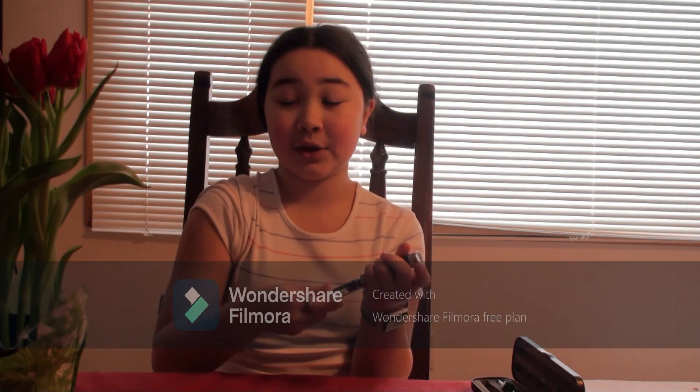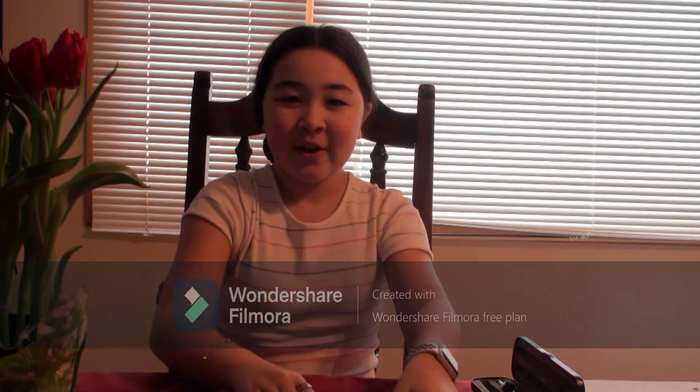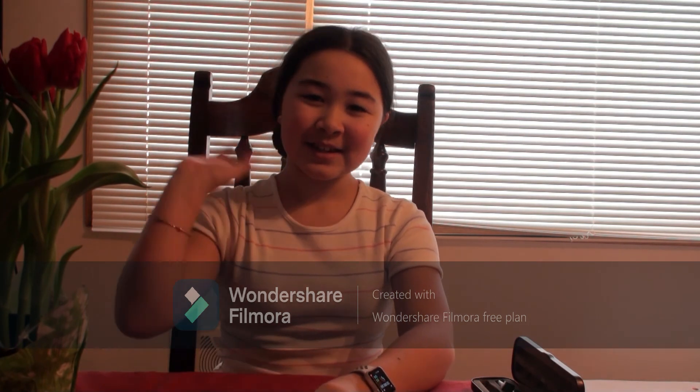It's that easy and you get used to it pretty fast. That's all for today's video guys, bye!